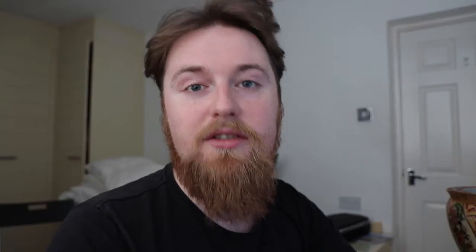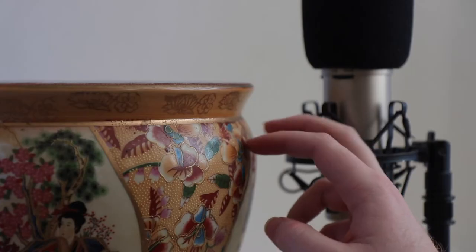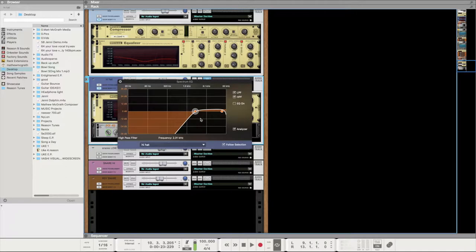Then I decided to record more percussive sounds from the bowl. First was kind of a hi-hat sound — really nice and simple, sounding good, does the job. I EQ'd just the highs, took out all the low end, raised it up a little bit, and that sounded good.